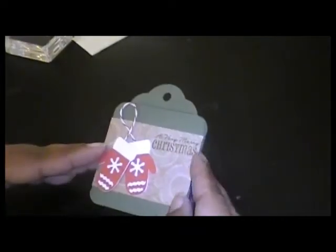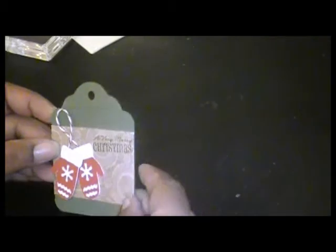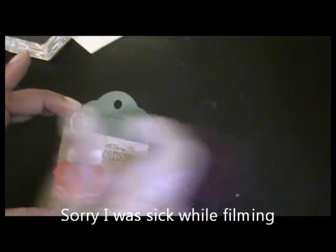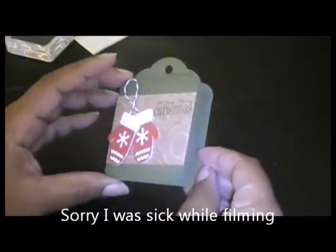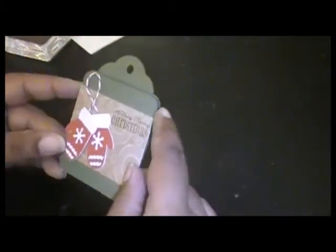Hi everyone and welcome back to another video. Today we are going to be making this cute little tag card. It's going to be a little higher than a 3x3 but it's 3 inches wide, and these will make nice little Christmas tags for your gifts. I left the inside blank — if you write in black marker you can get your sentiment inside.